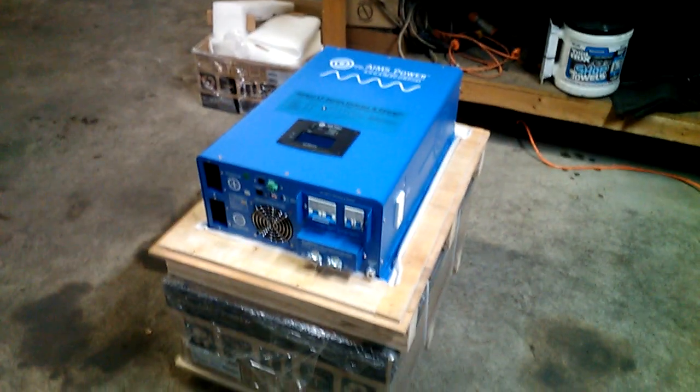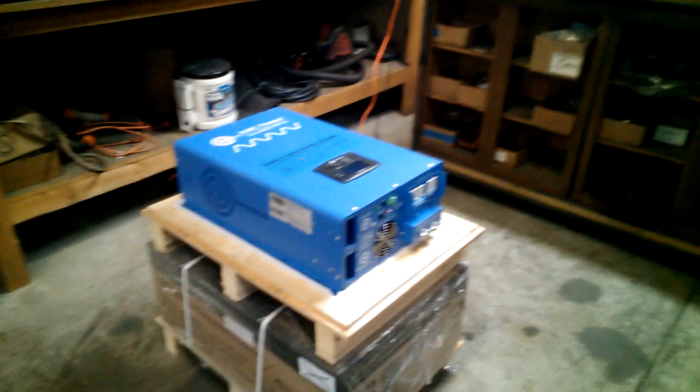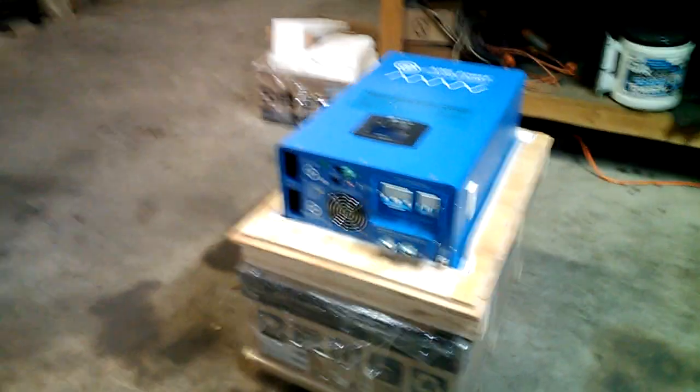We can offer this now without the wind turbine. If you don't want the wind turbine, it'll save you maybe a thousand bucks. You can just get the inverter with the batteries system with the Flex R1. You'll have to contact me on pricing — I'll have to do some number crunching and figure out what that would cost.